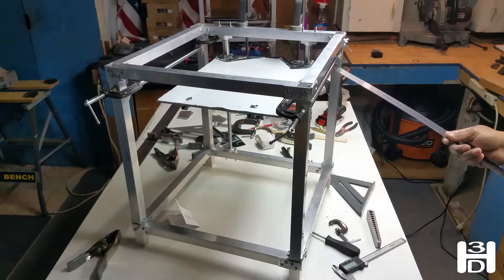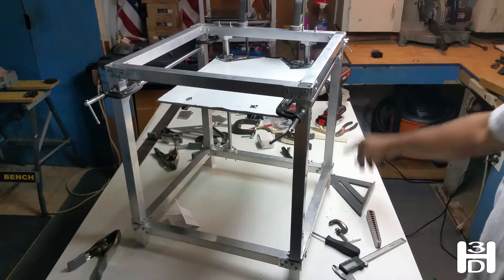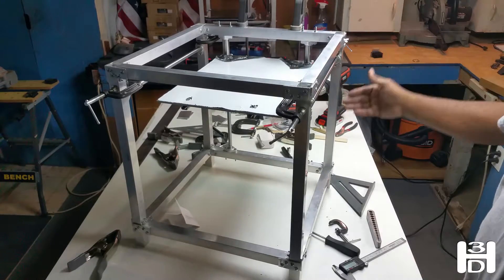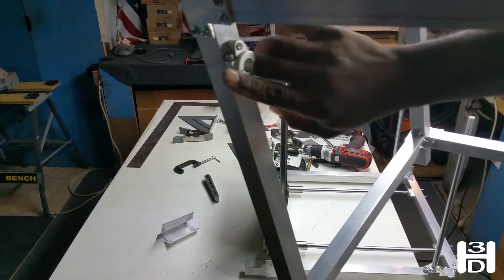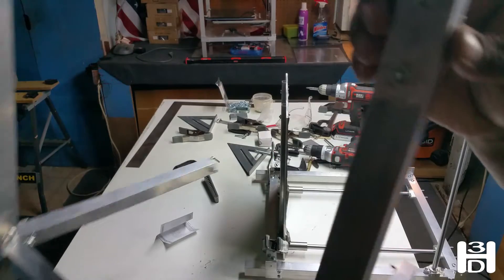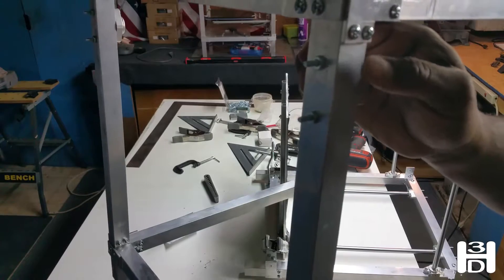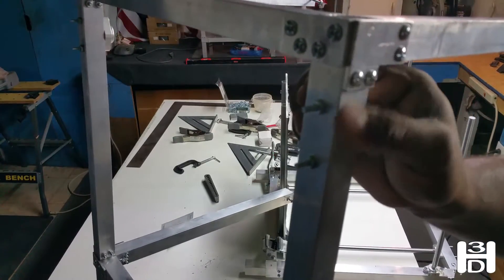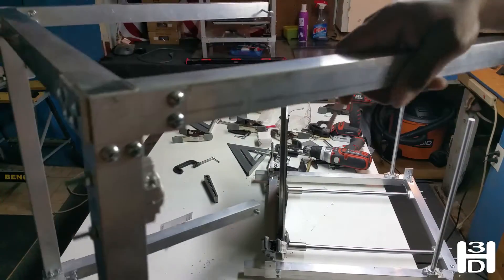Next we do some initial fastening, securing these with screws. Take off the entire back of the printer using the wing nuts on the sides — this will keep the Z-axis intact — and screw it through the front. My bolts are a little bit long, so I'm going to have to cut these down and put a cap nut over the top just to pretty it up and also to keep it from cutting anyone that walks by.